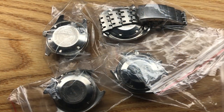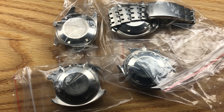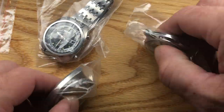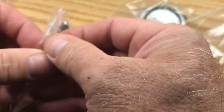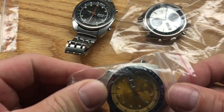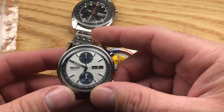I promised bonus material — bonus feature. Here are the bonus watches. I just got another group in and they are pretty dandy. We've got a Bruce Lee on original bracelet, a Pogue, and a nice shiny Panda.